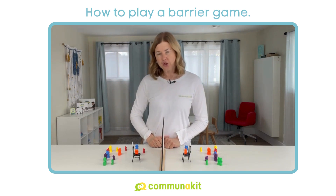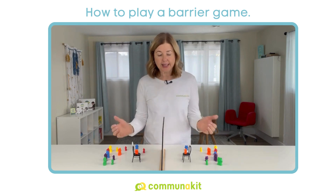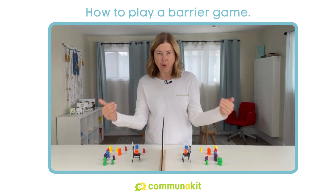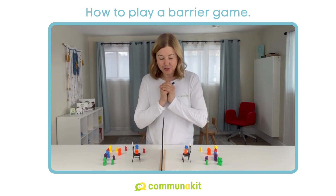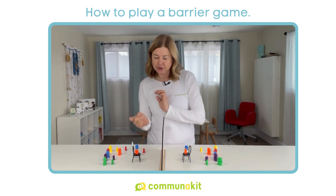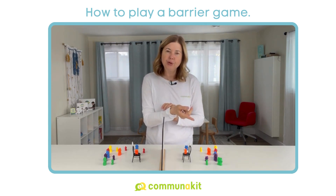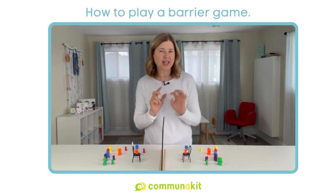Now there are many opportunities to work on social communication skills here. You want to make sure that you are both attending to each other — just that point of attending to your communication partner is a social communication skill. And then reading each other's facial expressions is another important part. So if you see that the child is looking confused or hesitating to make a move, you're going to start modeling the recognition of a communication breakdown.